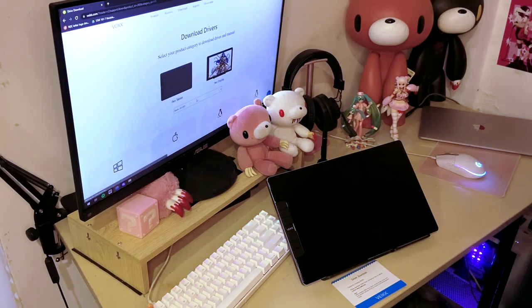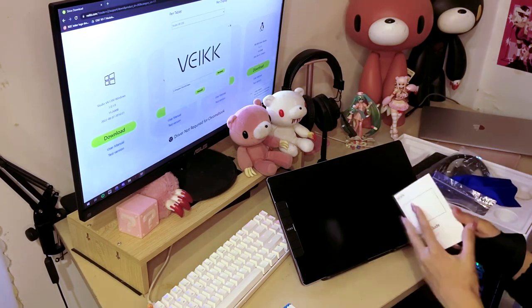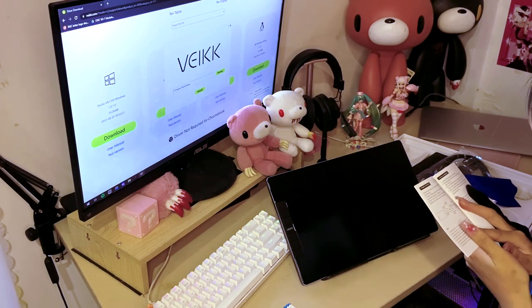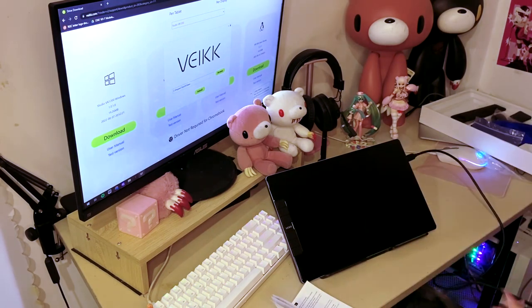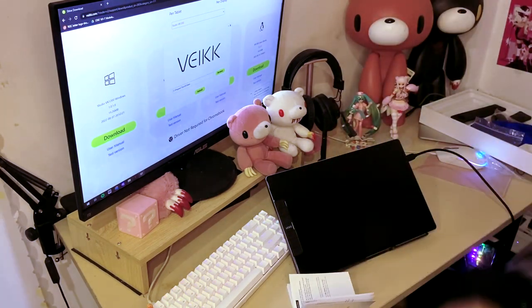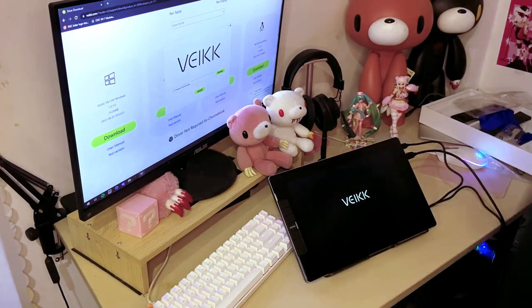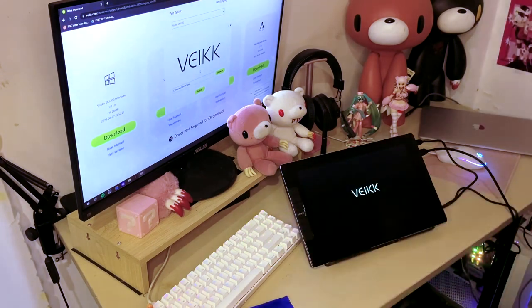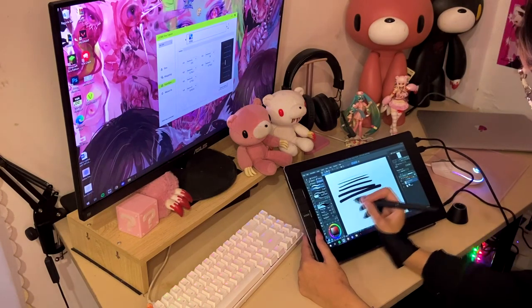Here's me setting it up — all the instructions for where the cables go and how to get the driver are in the manual, so take your time and read it. This was by far the fastest tablet setup I've ever done; in 15 minutes I was ready to go. For the cables, I did have to ask my boyfriend for help, and he accidentally unplugged my monitor — that was the only technical difficulty. You also have to restart your PC after downloading the driver. It says you're not allowed to have other drivers installed, but I didn't uninstall my Huion driver and it works just fine.